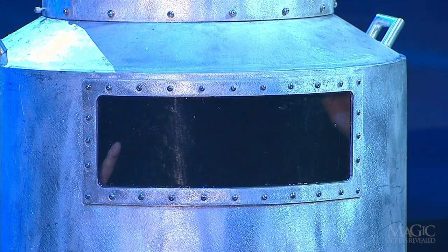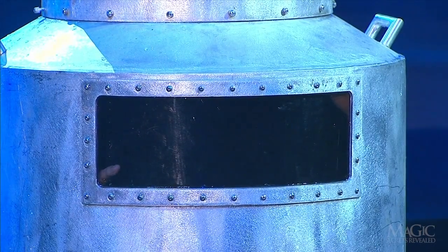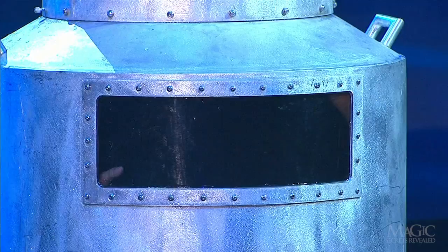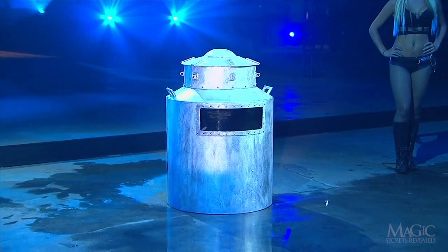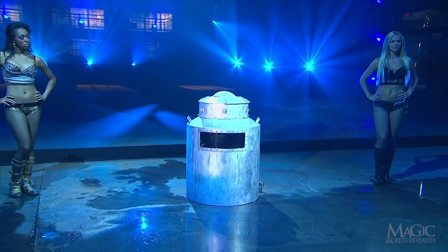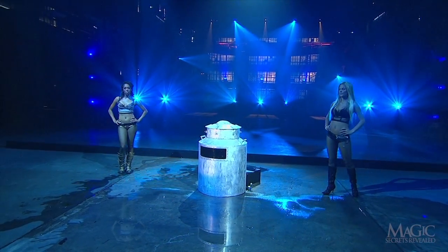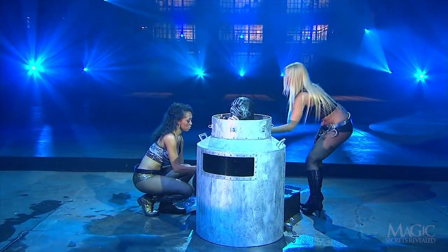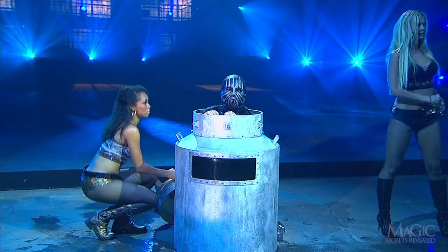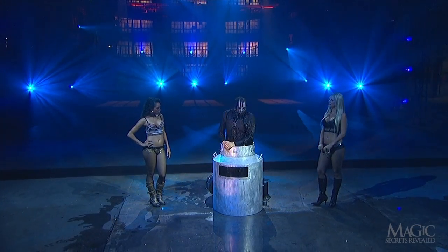He seems to be doing okay, but remember his hands will be shackled, just like Houdini's were 100 years ago. His assistants remove the lid, and it seems like he's happy to be breathing again. Did you last as long as he did? He's shaken, but ready to go on.